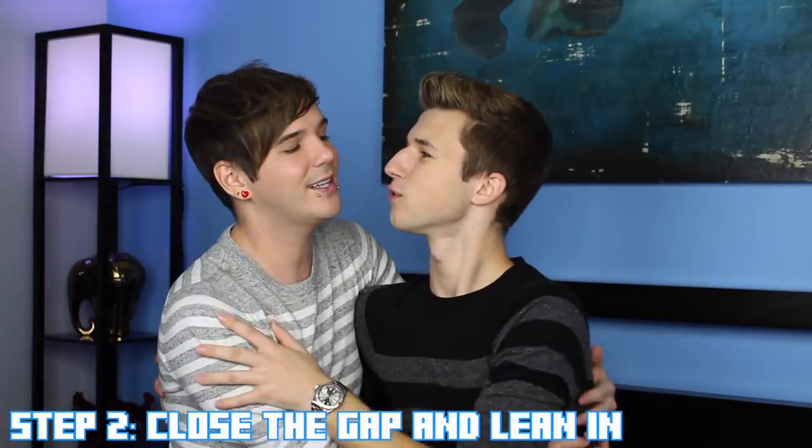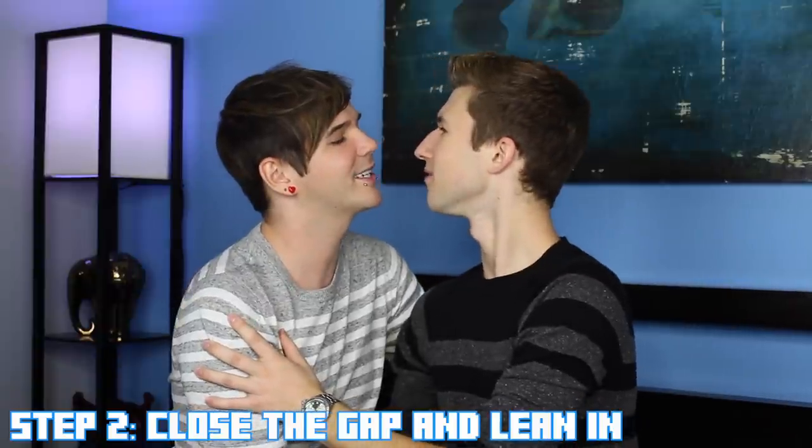Now that you know that he likes you — he is so far away, it is like the Grand Canyon between you two. So you need to move closer to him. Inch your way closer, close that gap, and then lean in for the kiss. Lean in for the kill essentially. Just go for it.